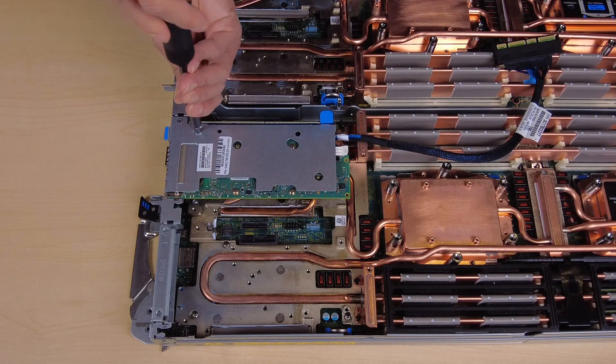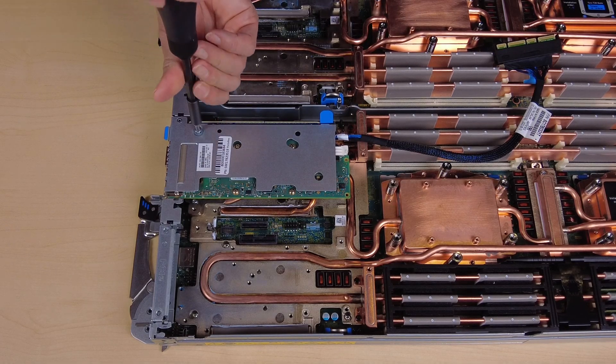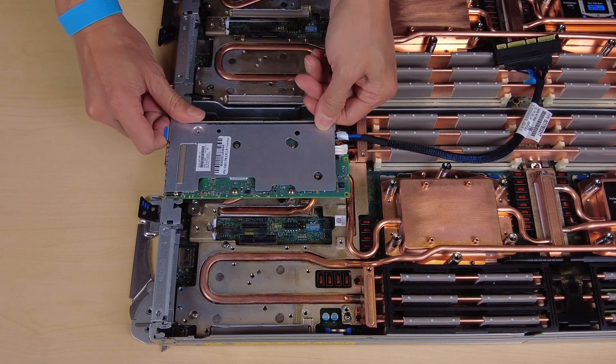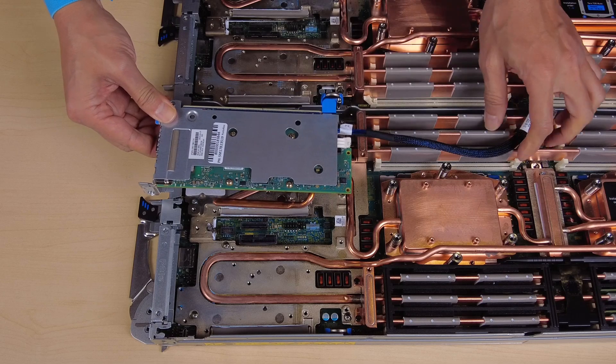Unfasten the screw that secures the riser assembly. Hold the edges of the PCIe riser cage assembly and remove it from the node.